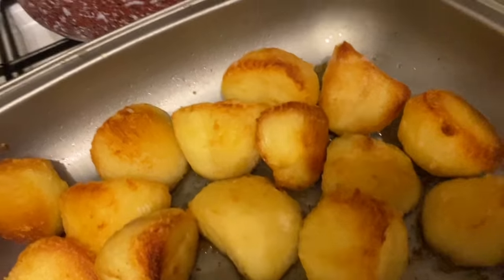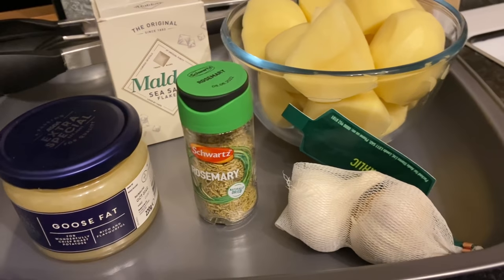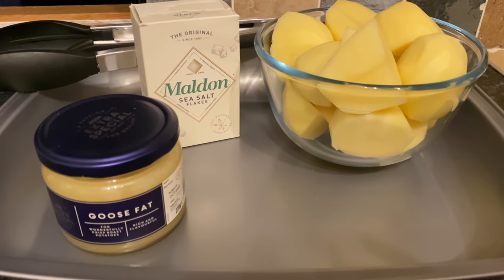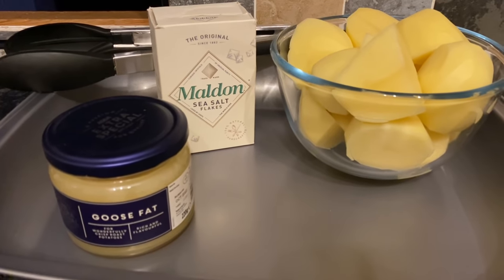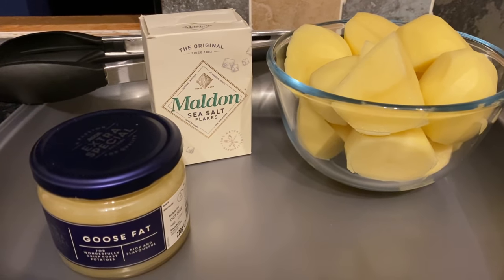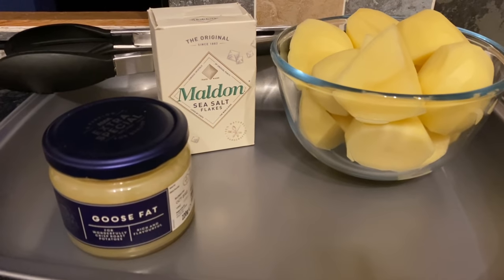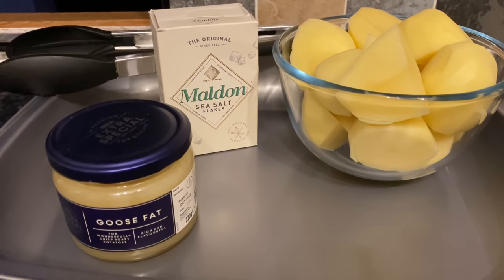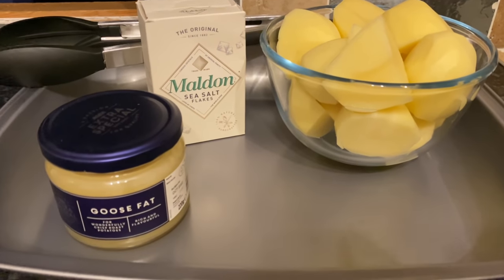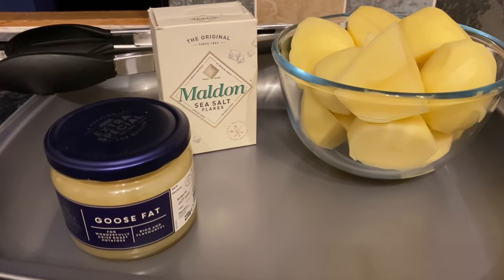I thought I'd drop it in as a nice addition to the festive food lineup. This is what you're going to need — very few ingredients. I ended up not using the garlic or rosemary; all I used was potatoes, fat, and salt, and really that's all you need. I'm using goose fat, which has quite a strong flavor on its own, but if you're using olive oil, vegetable oil, or lard, you might want to add a herb, garlic, or onion for extra flavor. All ingredients will be in the show-more box below.